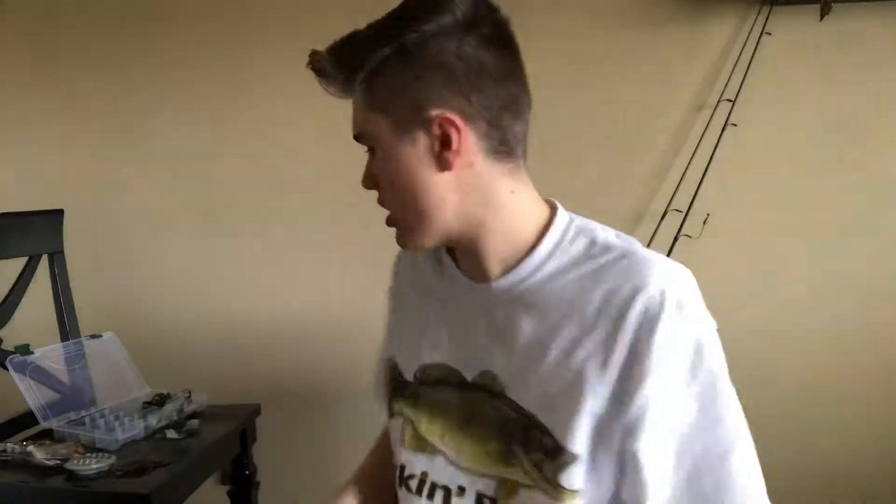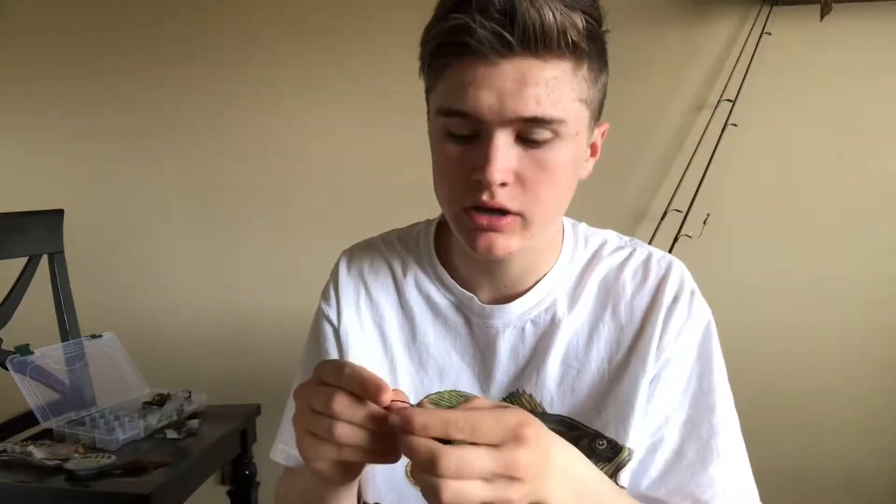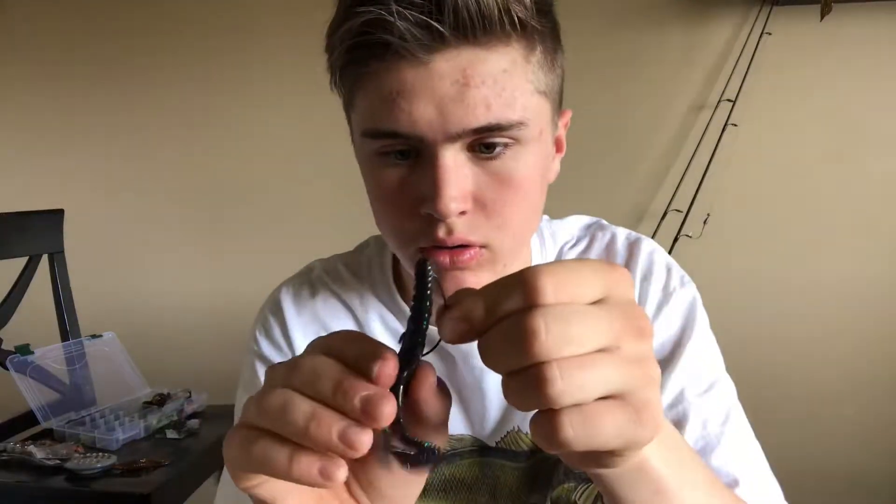Looks just the same. Okay, so let's get started rigging. Here I have a wide gap hook. I like to Texas rig these, so you go through until that turn and pull it back out, bring that down. I like to measure it out like this — see, it goes right there. Poke it through the body, and there's your weedless Texas rig Z-Man Bama Bug.